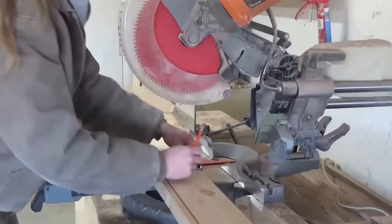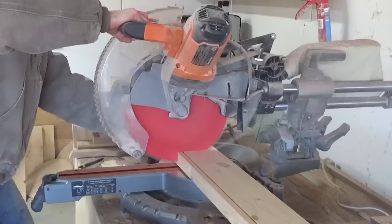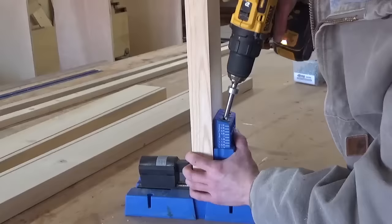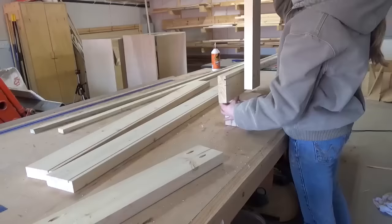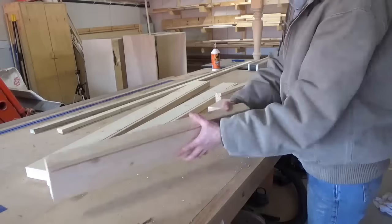Now it's time to put everything together. I cut two short and two long apron pieces to length on my miter saw. I've detailed the measurements in the plans linked below for these pieces based on your desired table size. I drilled one-and-a-half inch pocket holes using my Kreg pocket hole jig into both ends of all my apron boards. Using two-and-a-half inch pocket hole screws, I attached the apron pieces so that they were one-and-a-half inch inset from the outside edge of the legs. I assembled the two short sides together, then attached the longer boards between them.